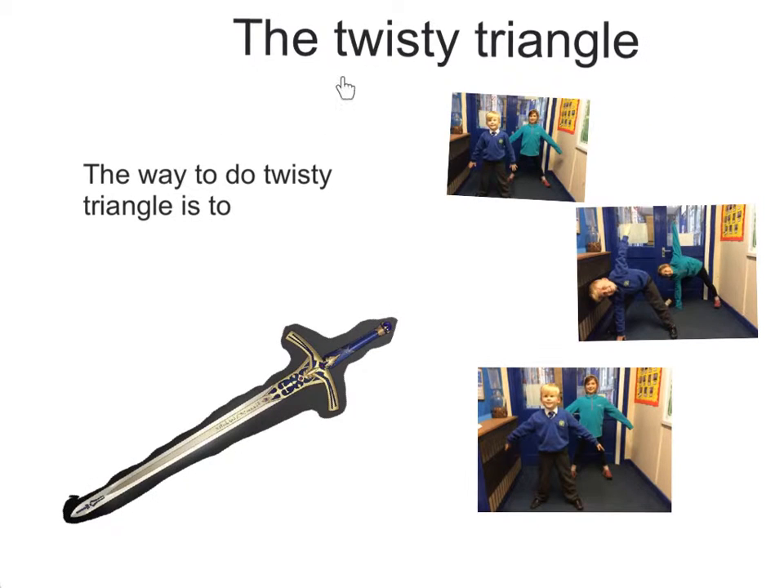To start off with the twisting triangle, you have to put your arms apart and your legs apart. And then, you reach down to the floor, one arm in the air and one arm down in front of your leg. Then, you have to stand with your legs apart. You slowly come back up with your arms apart and your feet apart, like they start.